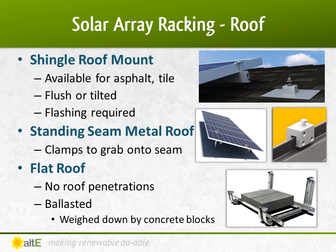The first place people think about installing solar is on the roof. There are options available for installing on all types of roofs, including asphalt or tile shingles, metal standing seams, and flat rubber roofs. Any roof penetrations, including bolts for mounting feet or the conduit going through the roof, must be flashed to prevent leaks. There are several good options available depending on the type of shingle, but we're not going to get into them in detail in this video.